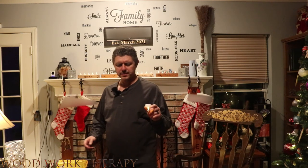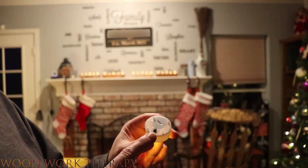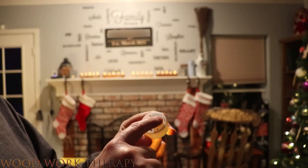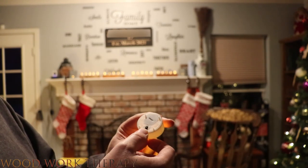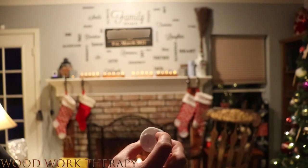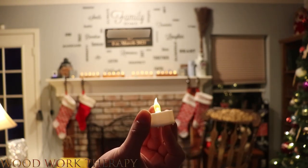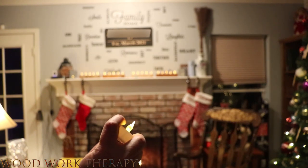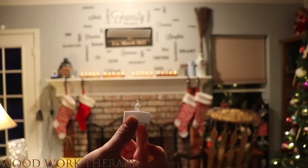Just a couple of extra details here. Keep in mind that these work like this: they have a little coin cell battery that you can replace, and they're pretty easy to turn on and off. Here's the switch right here — just turn that on with one hand, and boom, we're on. And then when we want to turn it off, just boom, and then they're off. And that's all there is to it.